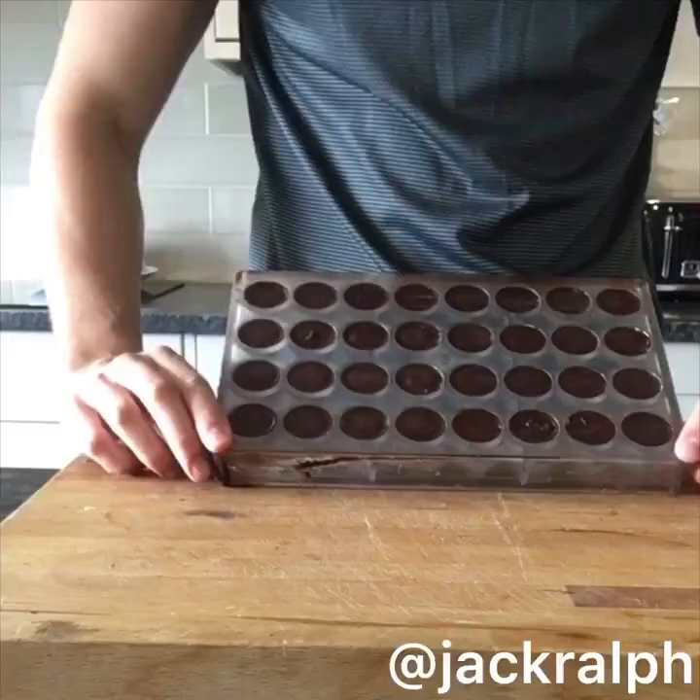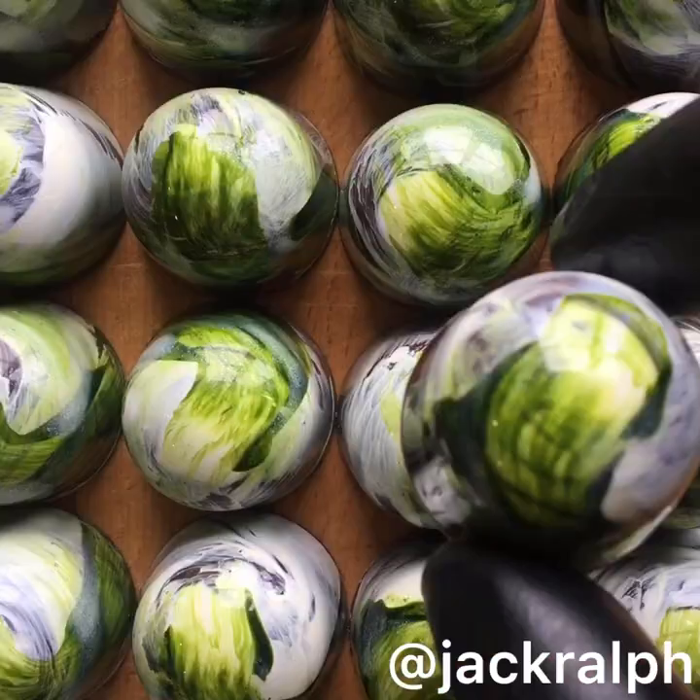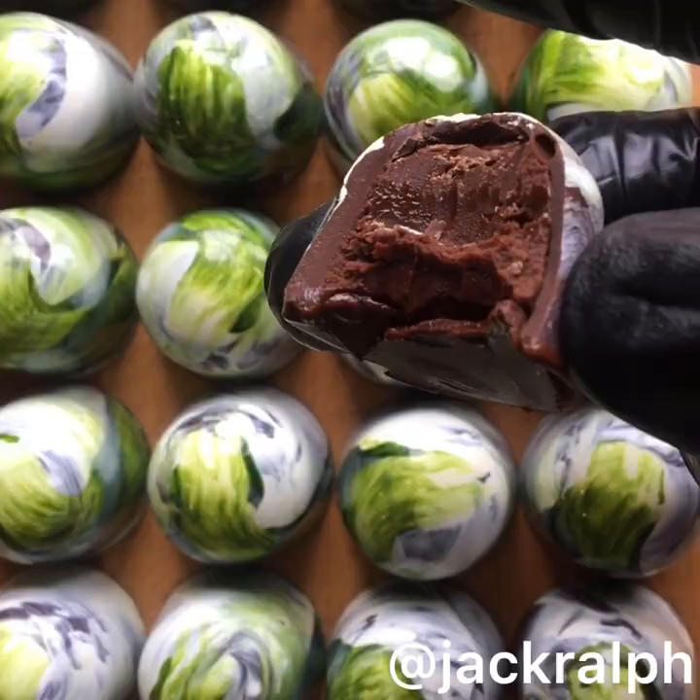Once it's been in the fridge for 10 to 15 minutes, you should just be able to tap it down and they'll come out — though they won't all come out first time. This isn't the Instagram videos, okay? They don't always come out first time. And there you have it — these beautiful shiny bonbons.